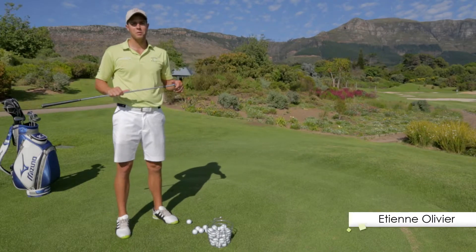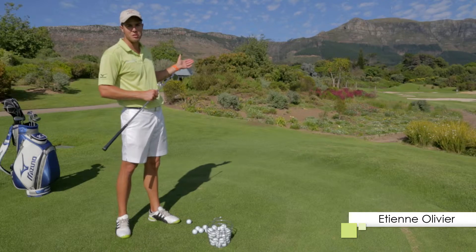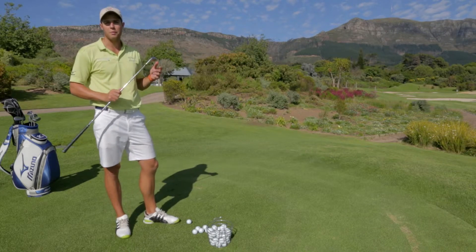Hi, I'm Etienne from the Etienne Whitford Golf Academy. Today we're here at Steenberg's most beautiful signature hole, the 14th, and we're going to be helping you to hit more greens with your iron play.